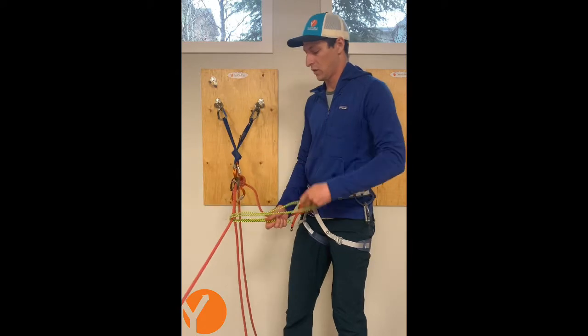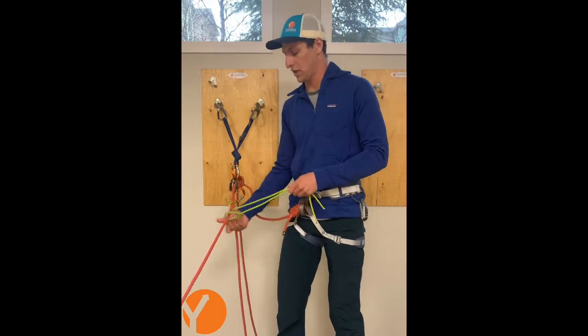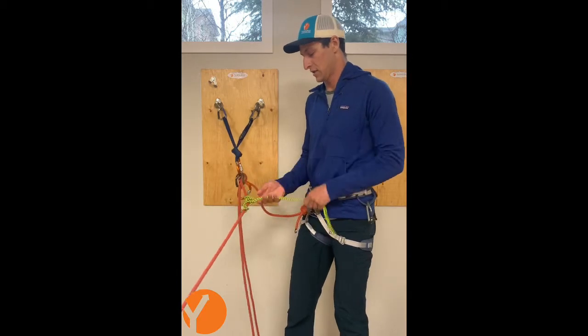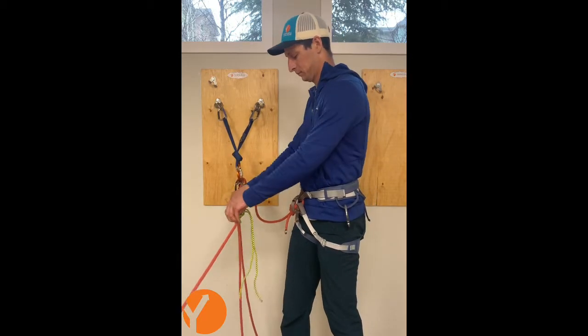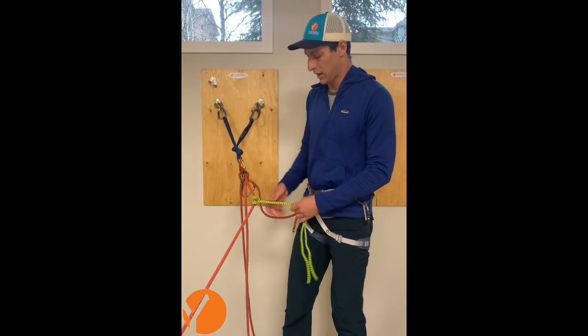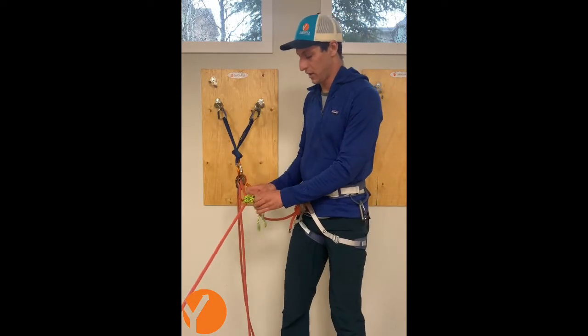You can use your favorite friction hitch. I'm using a three-wrap prosec. And I can close this loop with a flat overhand.